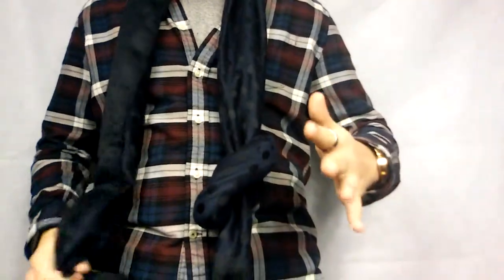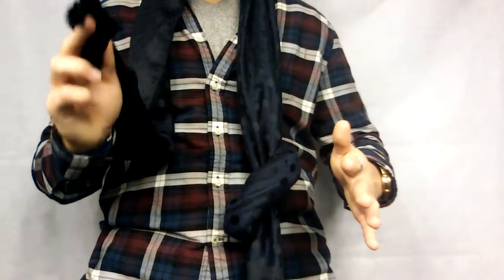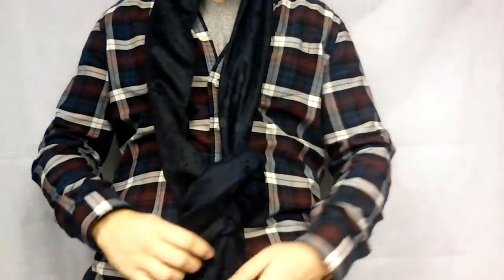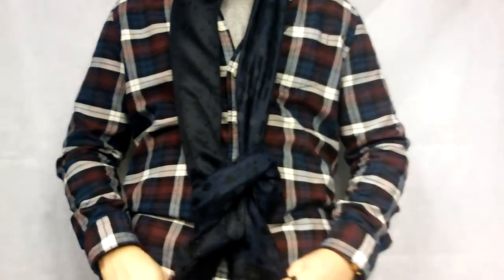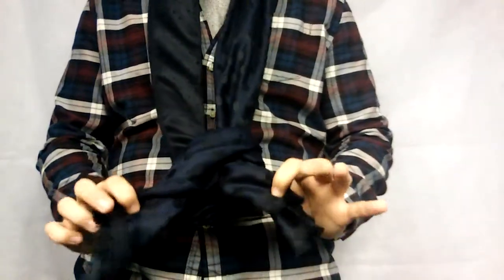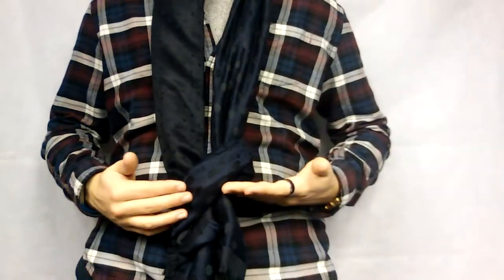Don't tighten this — you don't want it to be tight. Then you take the other piece and you just put it through there too. And you should have something similar to this.